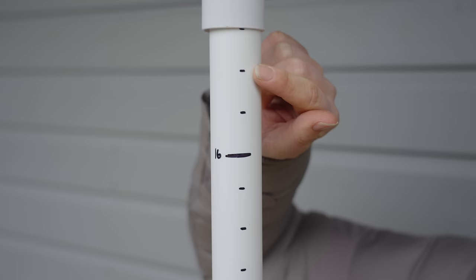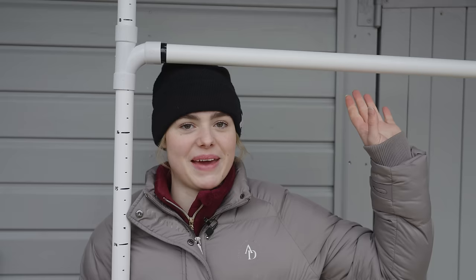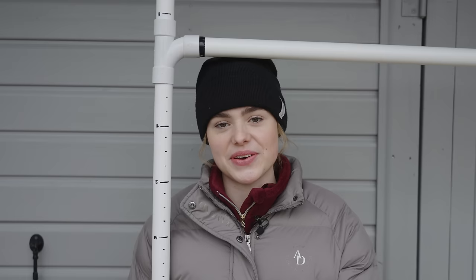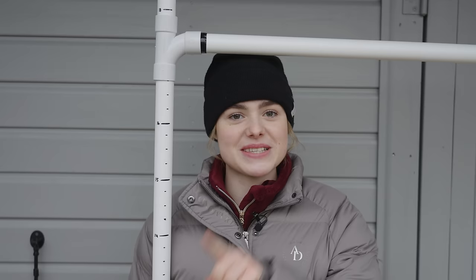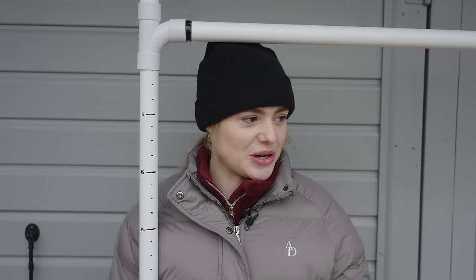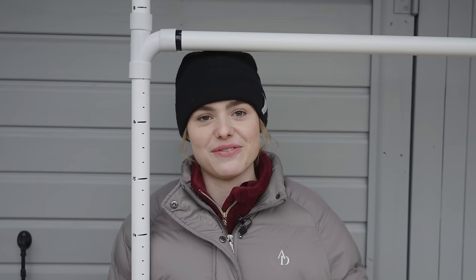Here is the finished measuring stick! I thought I'd measure myself — I'm around 16-3 hands. For bonus points you could put a spirit level on the top. With horses, you don't measure from their head — you measure from their withers, which is the tallest point along their back. Joey sometimes goes into 'giraffe mode' with his head really high, or puts it low when eating, so the withers gives a consistent reference point.